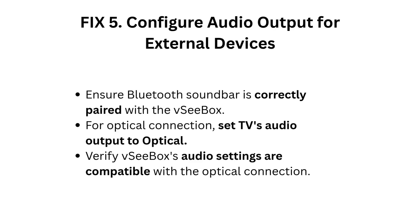Fix 5: Configure audio output for external devices. Ensure the Bluetooth soundbar is correctly paired with the VC Box. For optical connection, set the TV's audio output to optical and verify the VC Box's audio settings are compatible with the optical connection.